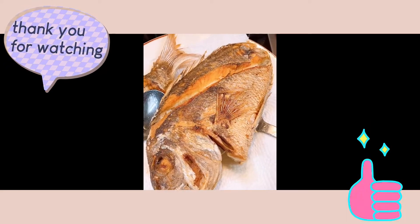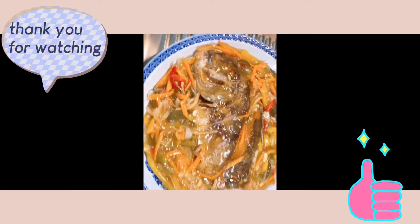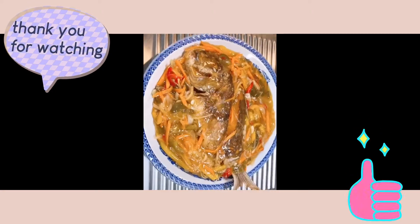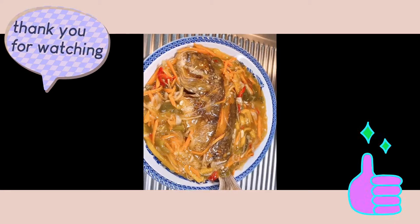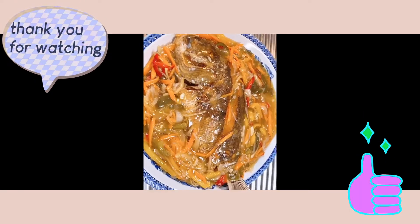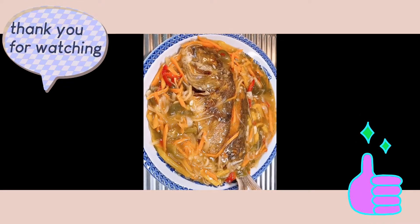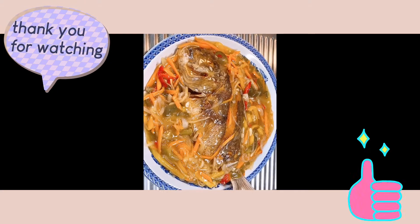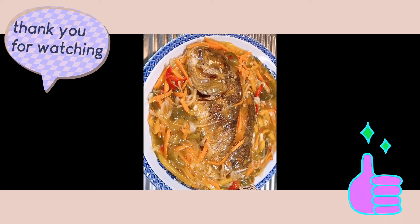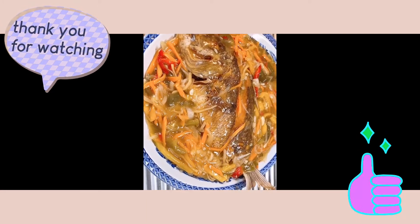Fish is already done! Here we go — we are done! Our escabeche — maya-maya escabeche. Or you could call it sweet and sour fish. Wow, the fish is really big and delicious! Thank you for watching, and this is all for our vlog for today.